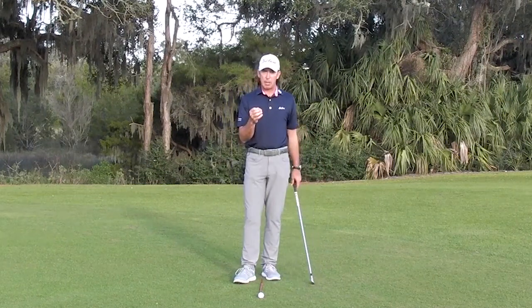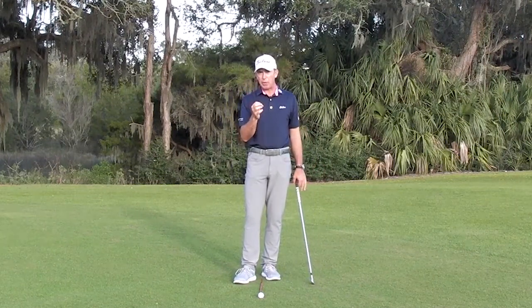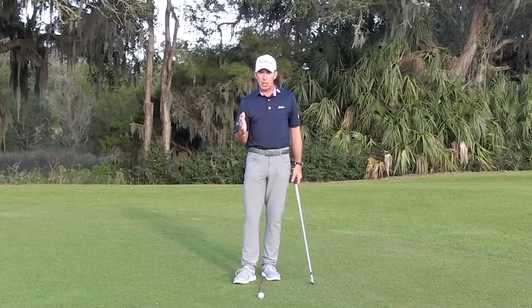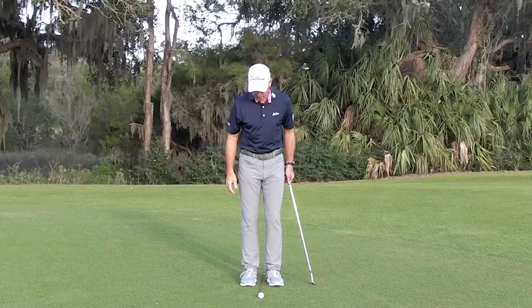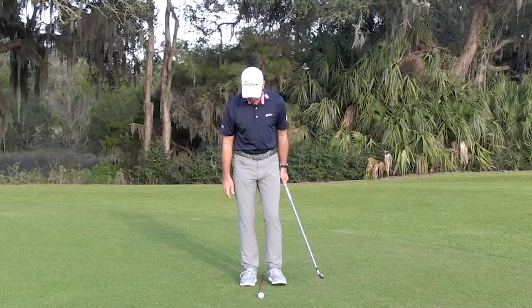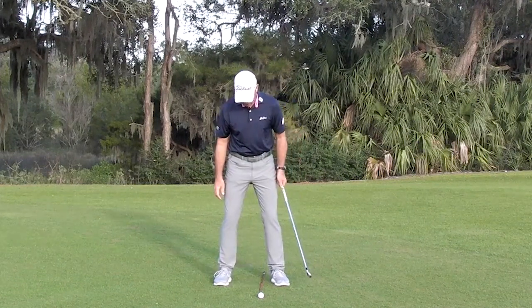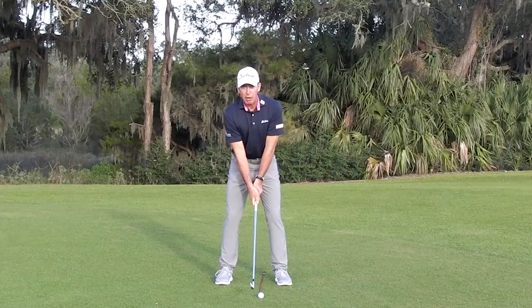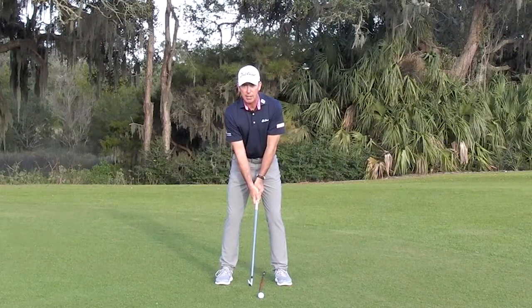So your alignment has got to be good. But if you want a checkpoint for your ball position on the golf course, it's a really good idea to come in with your feet fairly close together. I've got a 6 iron here which I'd like to see just under the left side of my chest, so I'm going to take my left foot out and then my right foot the rest of the way to form about a shoulder-width stance — and there I've got decent ball position for a 6 iron.